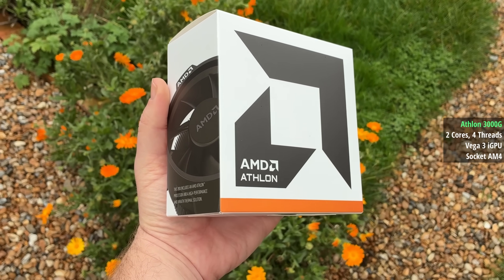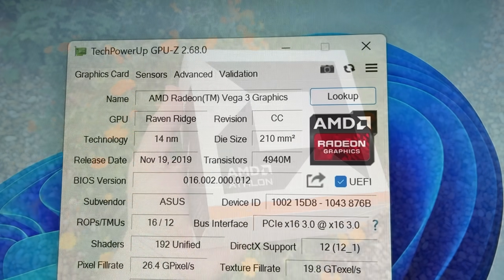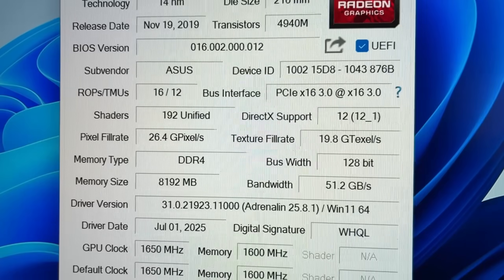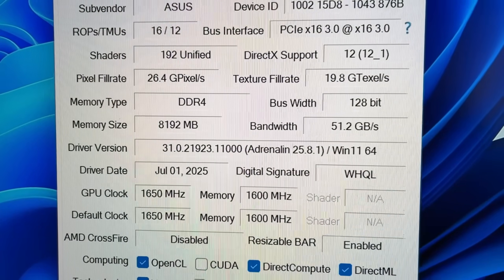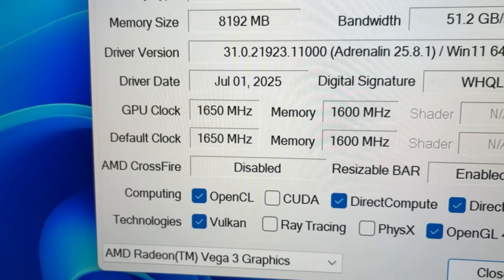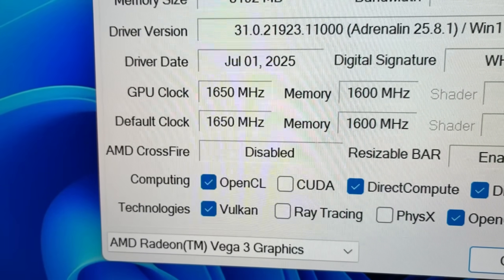I managed to get the Vega graphics from 1100 to 1650MHz, just like I did six years ago, simply by typing in the desired speed under the GFX overclock section in the BIOS. I didn't change the voltage. The original cooler handled this just fine, so the new one will have no issues either.